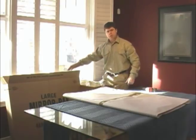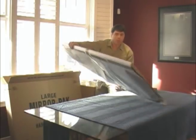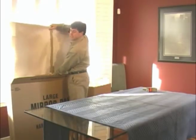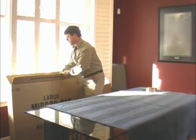I have already placed some crush in the bottom of my picture carton and now I am ready to place my picture in. The important thing here is to remember to put the glass from the picture inside, as this will prevent any damage to the glass in the event that there is a puncture through the wall of the carton.